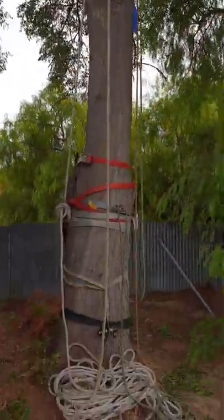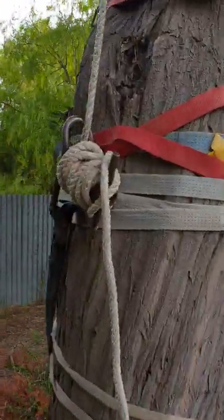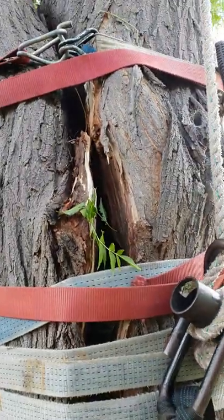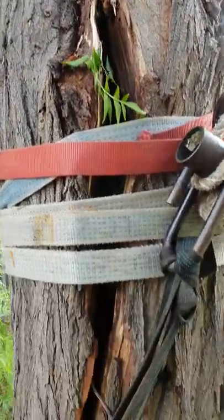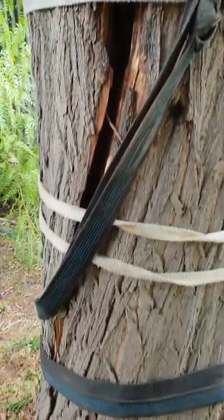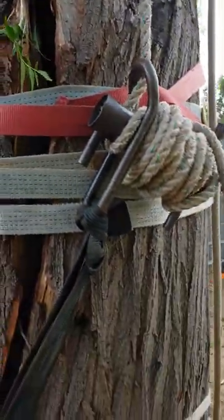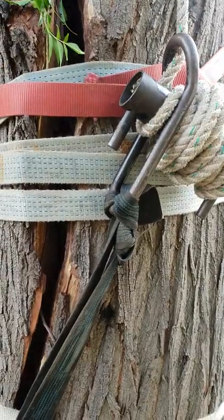As you can see it's split right down the centre. It's quite a nasty split so we've actually put some straps and ratchets to hold it while we're removing it. This is Grant Dominic from Adelaide Trees and Gardens.